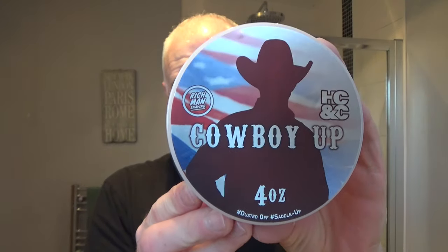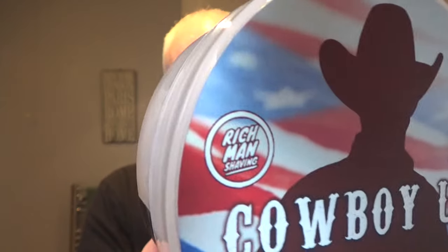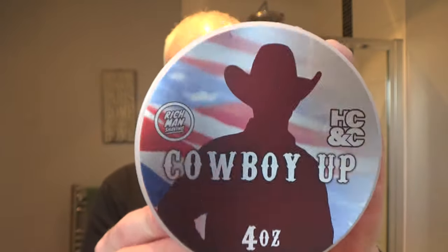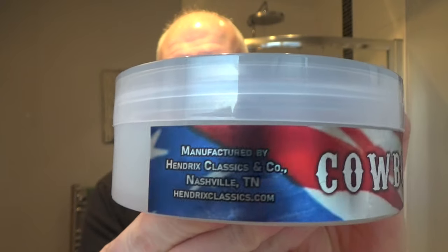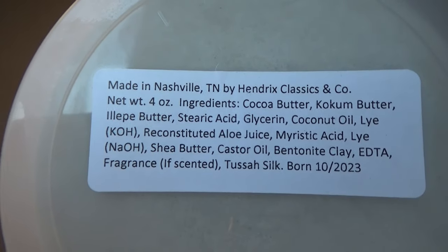I've got some new soaps that were sent over from Hendrix Classics and Co. Pete contacted me and said he'd never seen me use any of their soaps and asked if I'd like to try a couple, so he sent some over. This is the first one I'm going to use - it's just been released and it's called Cowboy Up. It's a collaboration between Hendrix Classics and Co and Rich Man Shaving. Very nice label. Made in Nashville, Tennessee - you can pause and have a look at the ingredients on the bottom.